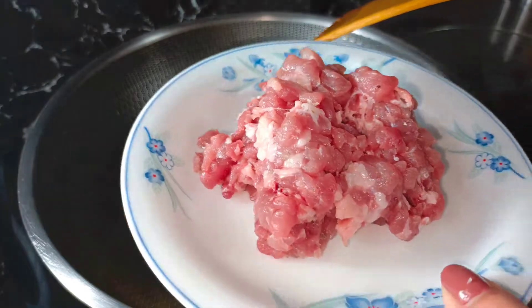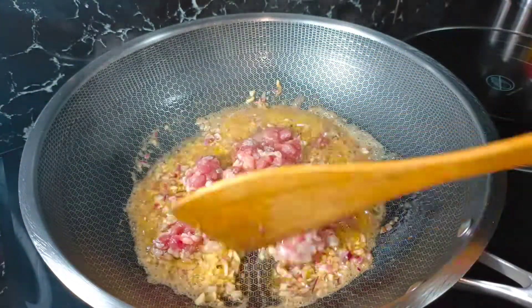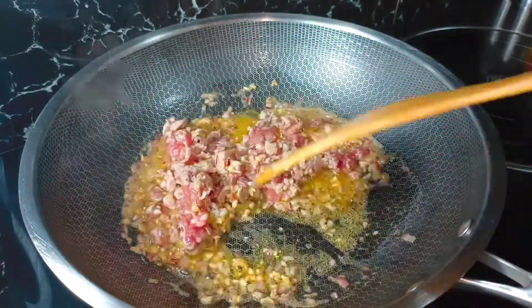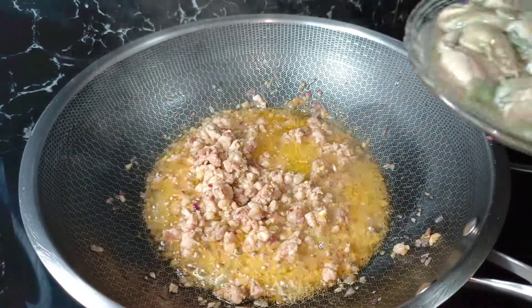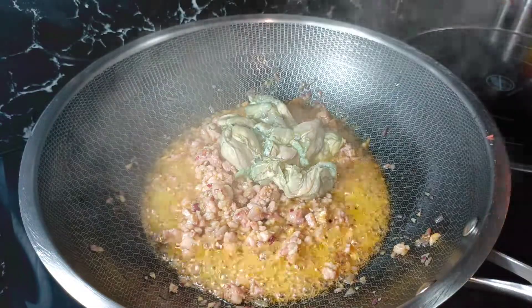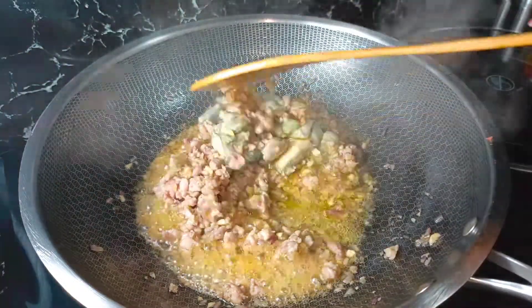Ilalagay ko na ang ating bacon. At ngayon po ay ilalagay ko ang ating kalabasa. Ilagyan ko po siya ng kalabasa para mas lalo na mapaganda ang ating carbonara.